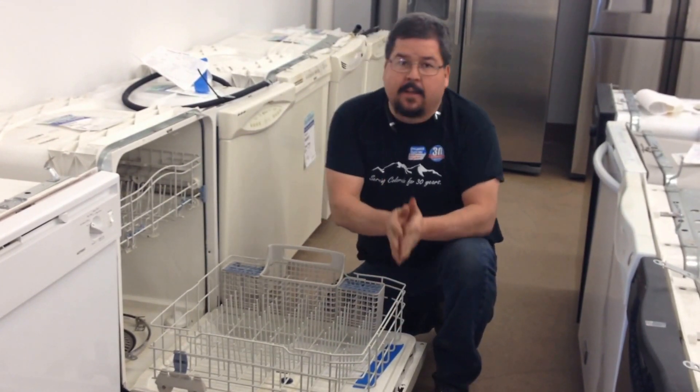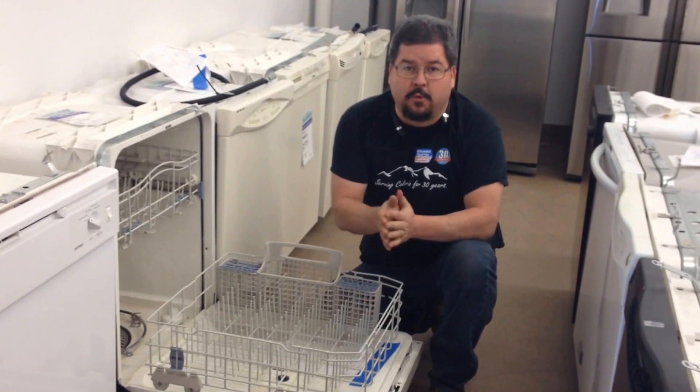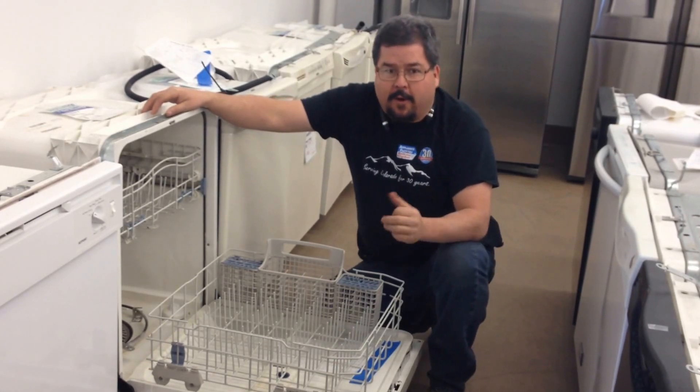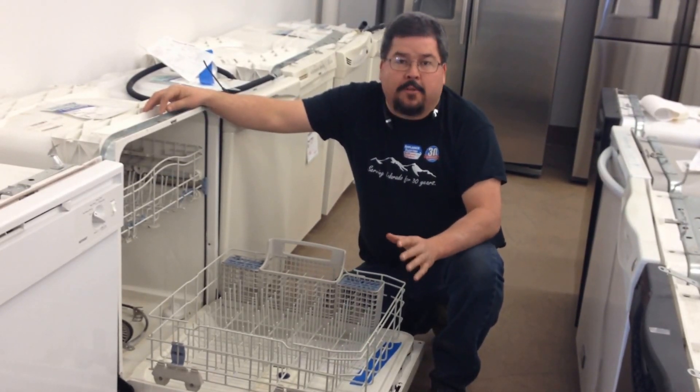Second of all, you need to clean your machines. They make dishwasher cleaner that you need to run through it, because cities like Denver have many different kinds of water — hard water, soft water, high mineral content, low mineral content — and all of that builds up on your machine.